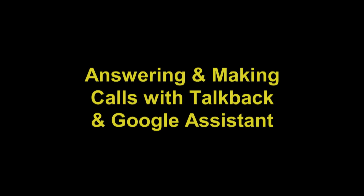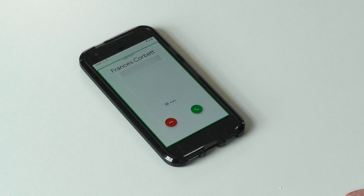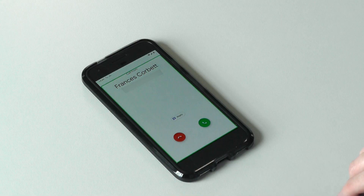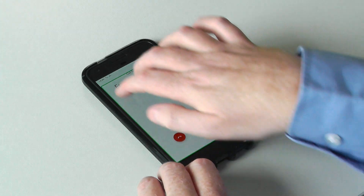Answering and making phone calls with TalkBack and Google Assistant. If you have TalkBack or Voice Assistant switched on, when the phone rings, TalkBack tells you who's calling. To answer the call, touch the bottom of the screen with two fingers and swipe up.